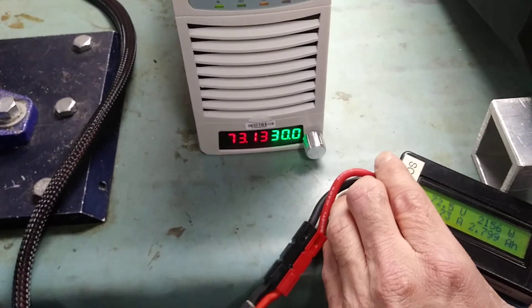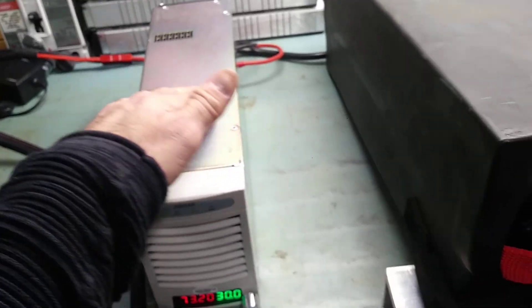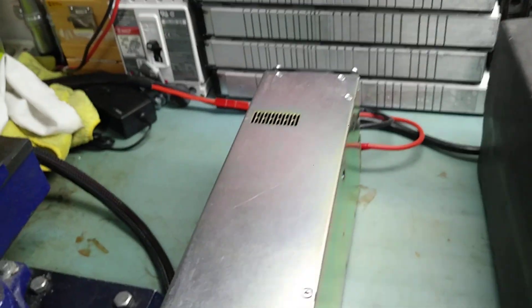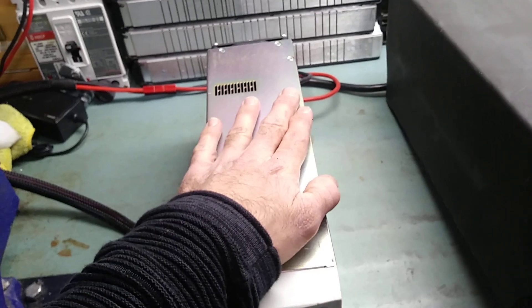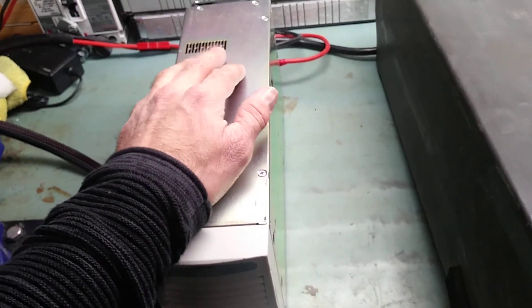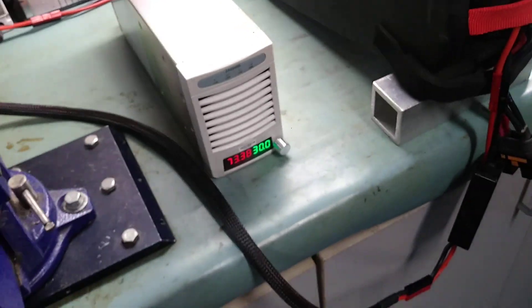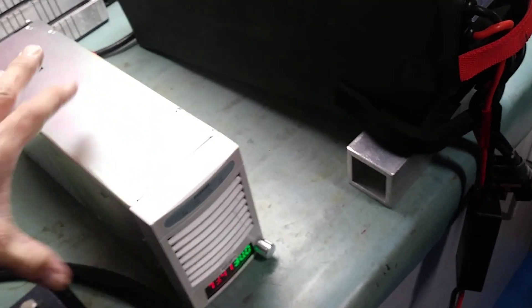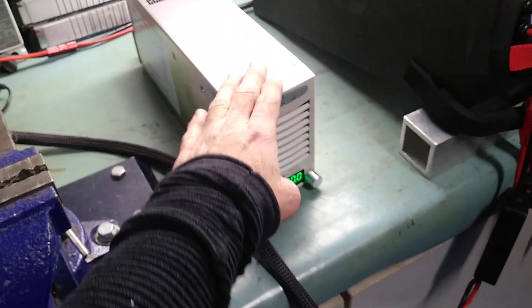It won't reach the full 3 kilowatts because at 30 amps and 84 volts it's about 2.5 kilowatts. At 2.5 kilowatts you'll absolutely need a 220 VAC plug. On a regular 120-volt 15-amp outlet, this one can output up to 1500 watts — that's already two times more than the stock Surron charger. And this one is about the same overall size as the stock Surron charger except it's a little bit longer.